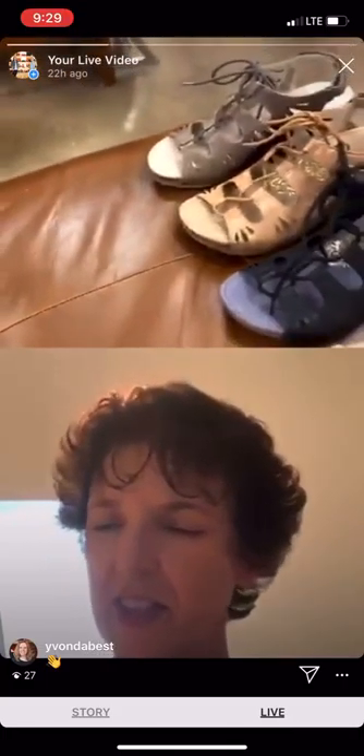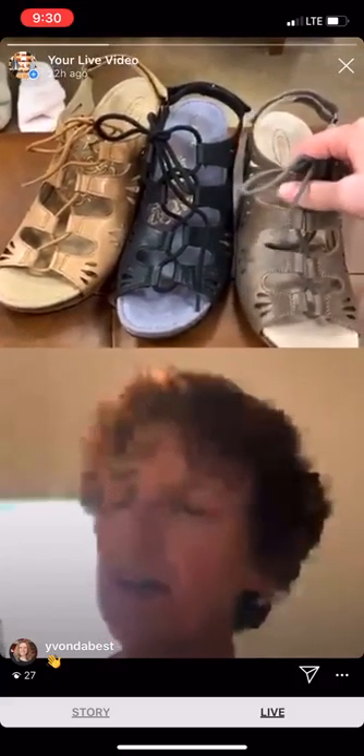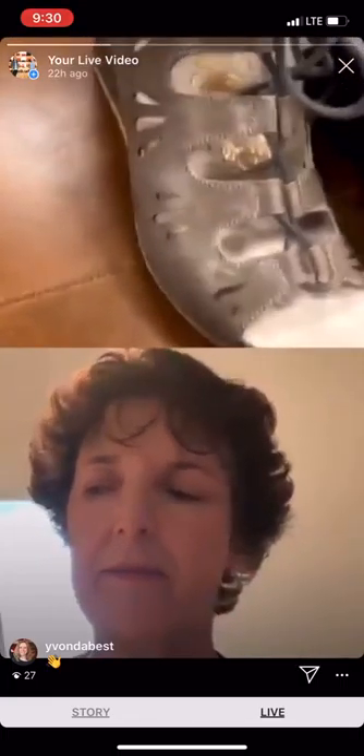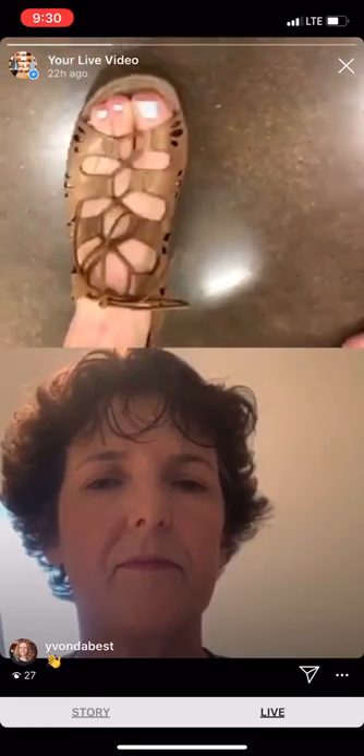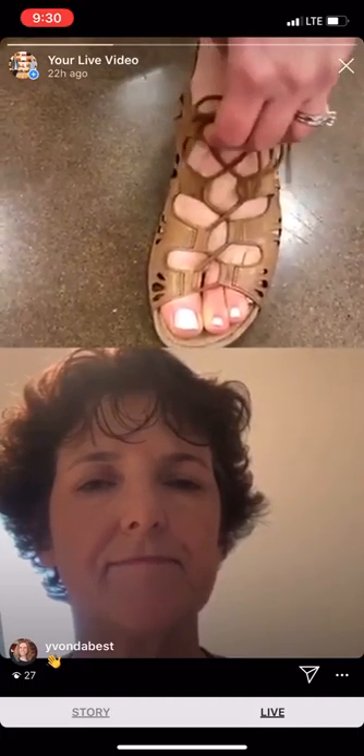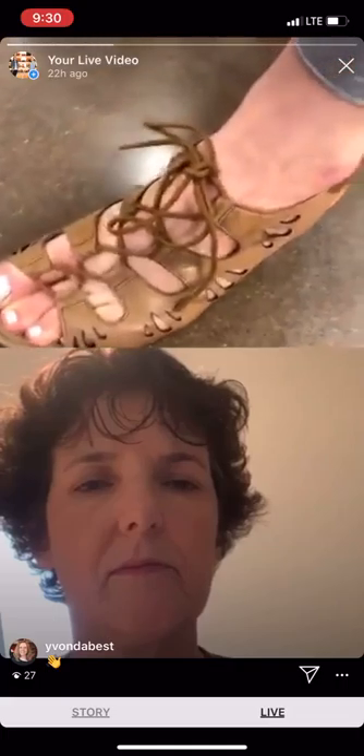Next we're going to go to the ghillie tie — the Giselle. I love this shoe. I like the way it has a little more coverage, so if you're not that happy with the way your feet look but you still want to wear a sandal, this gives you plenty of coverage while still being a sandal. And great support because of the way it laces up. If you have a wide foot or a high instep, even with these laces widened out, it doesn't look like Cinderella's stepsisters trying to squeeze on a shoe — it looks really pretty whether tightened all the way down or loosened all the way up.